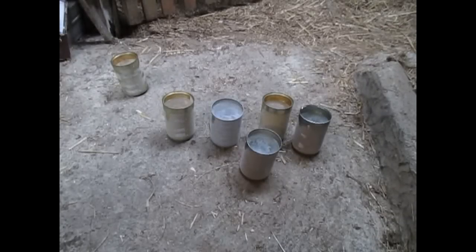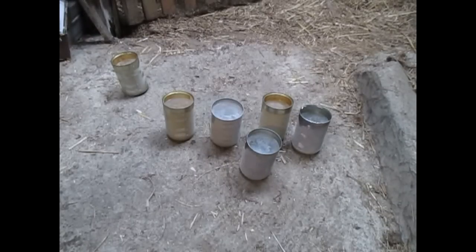Hi guys, this is Hughes Nursery and you're going to be learning how to make a hanging planter from tin cans. You can use any size of tin very easily, from baked bean tins to even paint tins. Let's get right into it.